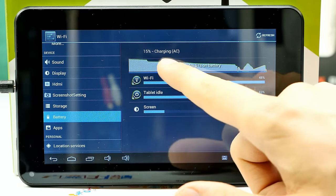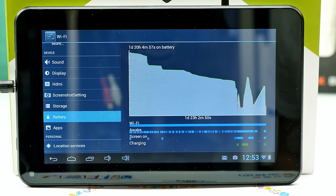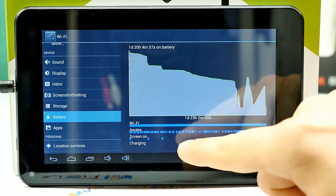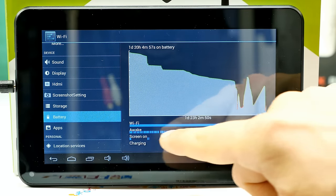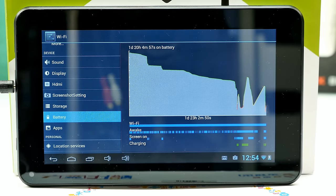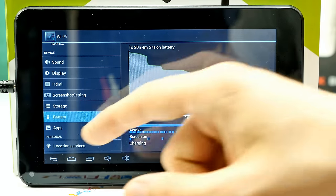With casual use — checking emails and such — with the screen mostly off you can get two days or more. But with heavy screen-on time the battery drops fast. You have a few hours of screen-on time under continuous use. 2500 mAh isn't much — it's like a bigger phone battery. The single core chipset doesn't drain much, but I'd expect at least 3000 mAh in a tablet.